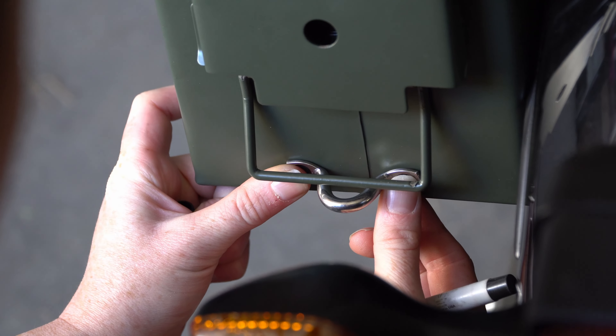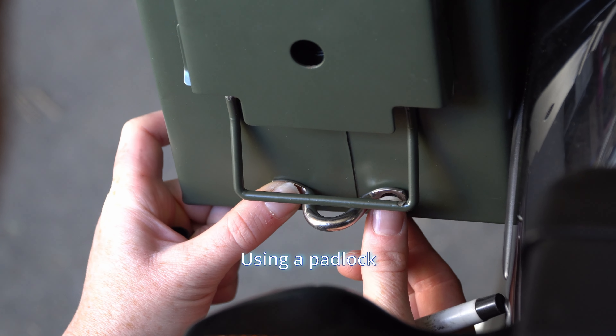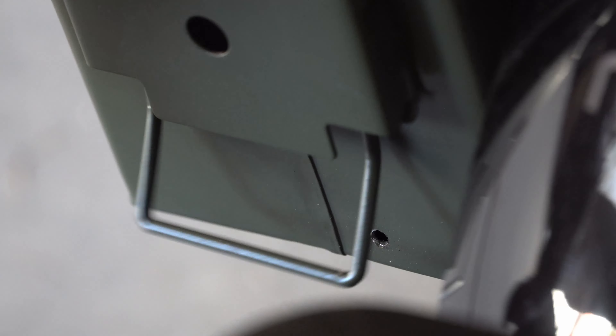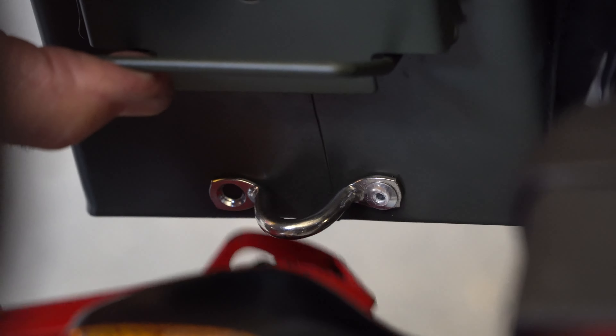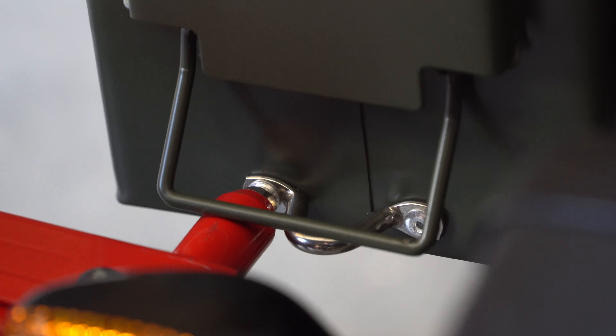Now I also want to be able to lock these panniers up if I do some camping trips. So I'm going to put stainless steel saddles on here, which I got off eBay. I'm just going to mark, drill, and then rivet these in.